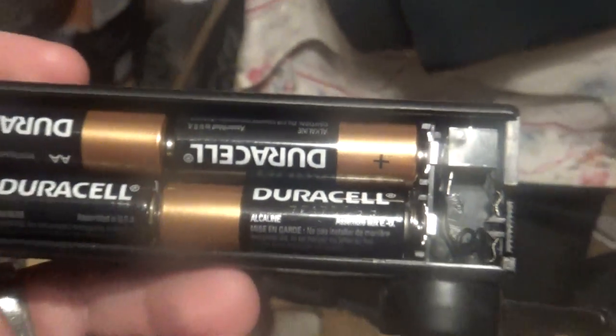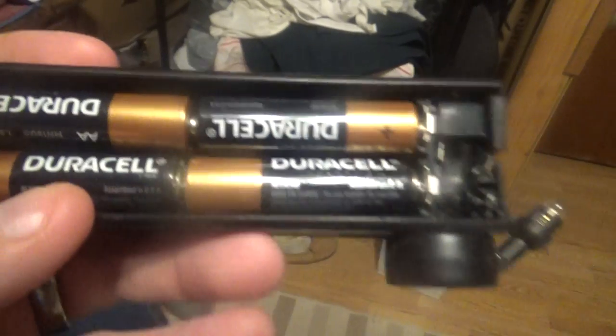There were four Duracell AA batteries in this thing — I don't know why — but let's see what year they were made from.